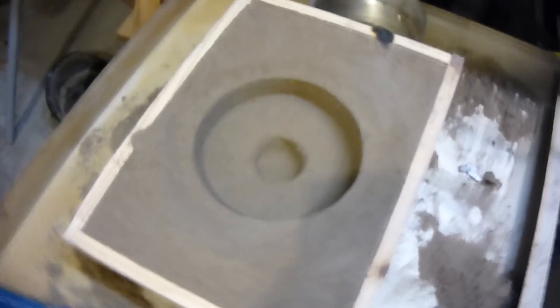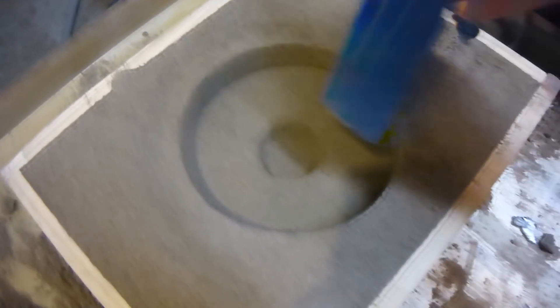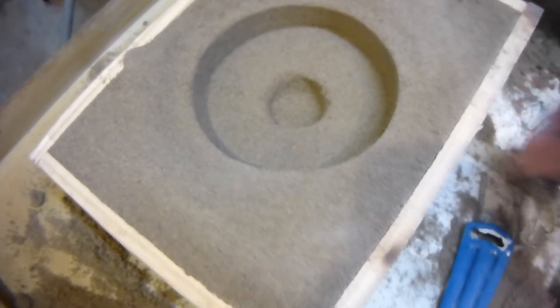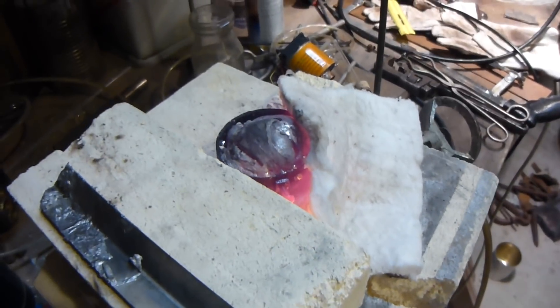I basically made a shape with this tin here and this is going to be a flywheel. It's not going to be perfect but I'm going to run it on the lathe so it shouldn't really matter too much. I kind of hollowed out the middle where the grub screw will go to hold it onto the shaft. I'm melting aluminum with my natural gas Bunsen burner here and it's working pretty good.